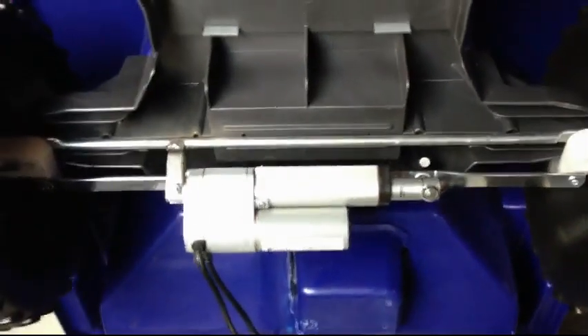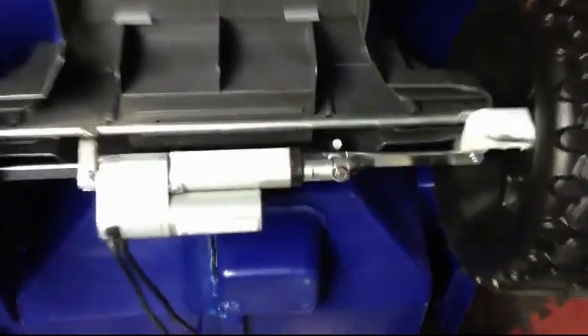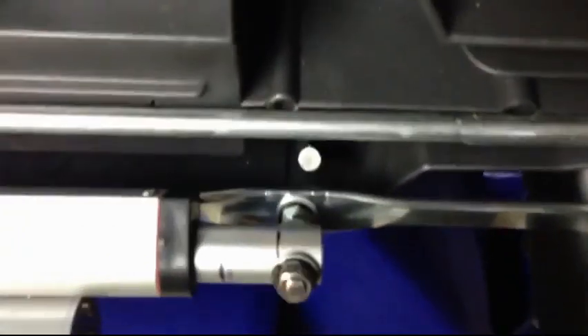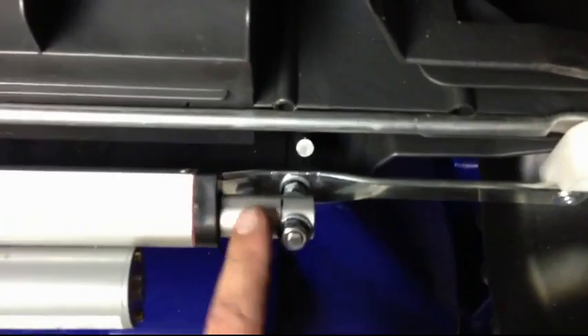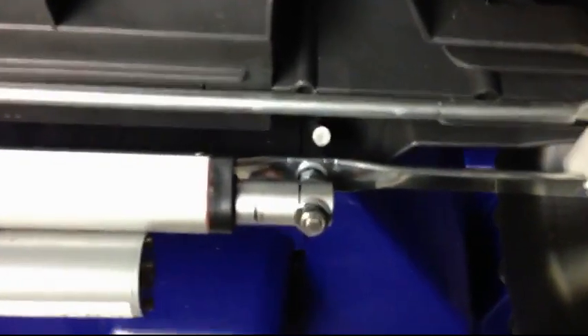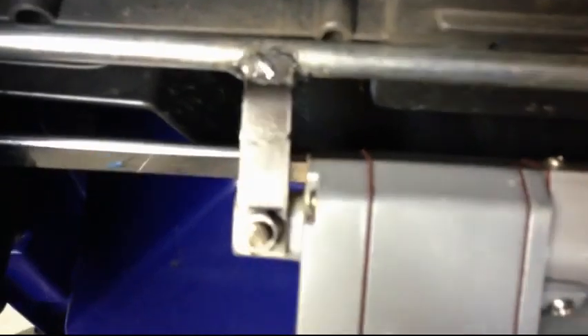Up here we have the actual linear actuator. Move back a bit so you can see. This has been attached to the steering rack at the point where the old steering pin came down from the steering wheel — that steering wheel is just going to be for show at this point. We have it physically mounted here; that's the portion that moves in and out. Over here is the physical mount point — had to fab up a bit of a custom bracket with a little bit of welding. Not the best welding in the world, but pretty good for an electrician.